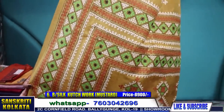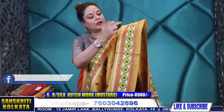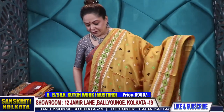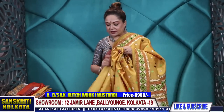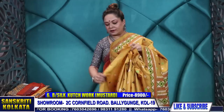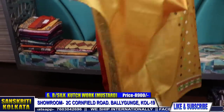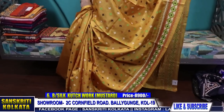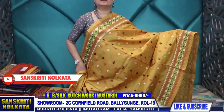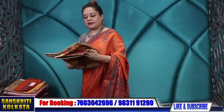This is the mustard colour — all over — with 3 to 4 colour threads used: green, white, black, and rust. Bangalore silk, all-over buta, a very soft looking and very sober combination saree. Here is the blouse piece; the border is there — you can make a rust blouse with the border, or even black will look nice in this. These are all Bangalore silk.